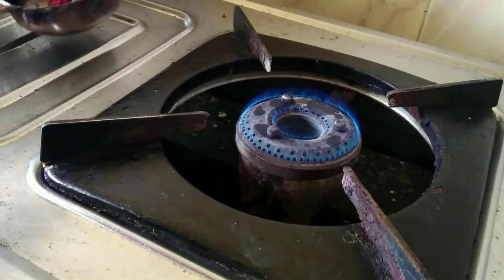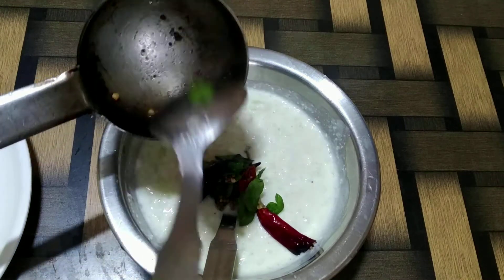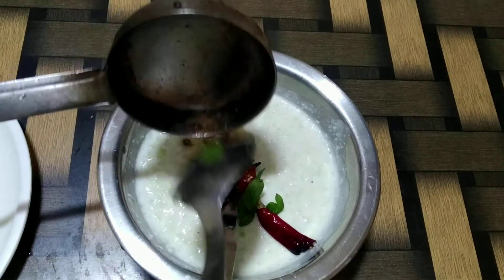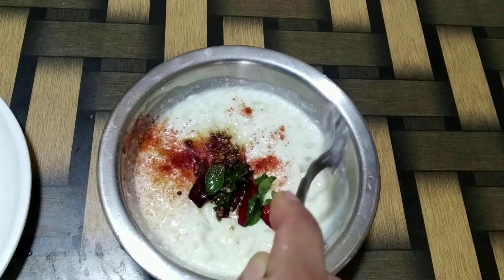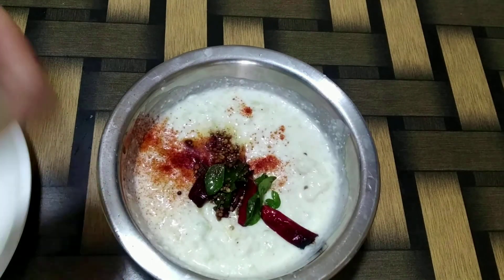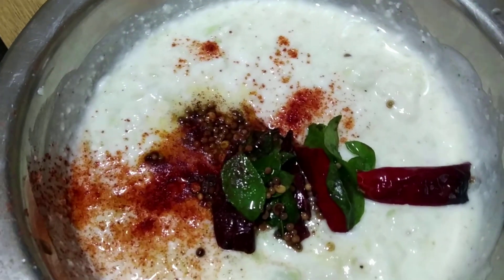Once the tempering is ready, switch off the flame and pour it into the raita. Adding a pinch of red chilli powder for that extra color, and here we have our quick and simple raw mango raita all ready.